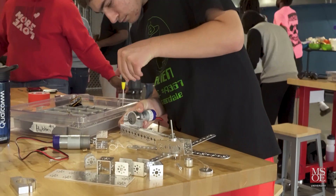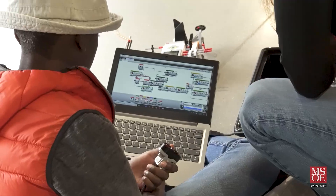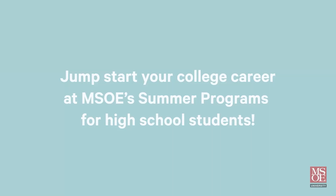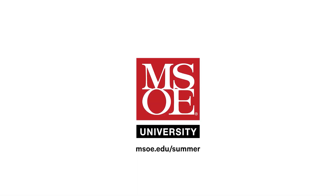First Updates Now is supported by the Milwaukee School of Engineering. MSOE offers week-long summer camps where high school students get to preview college by living on campus, exploring engineering programs, experimenting in labs, meeting with professors, and participating in fun group activities. Visit msoe.edu/summer to learn more and register.